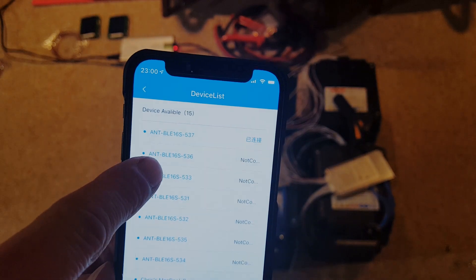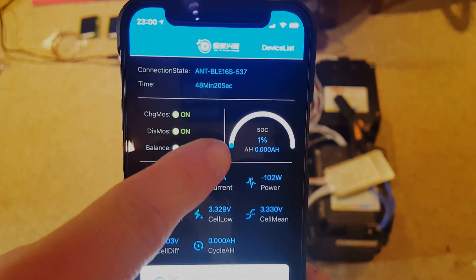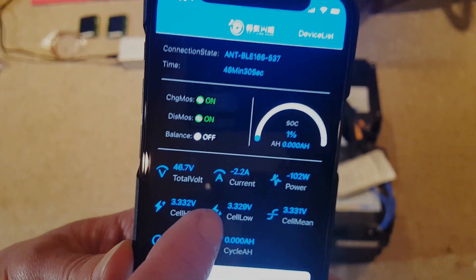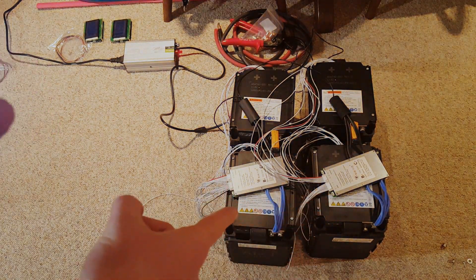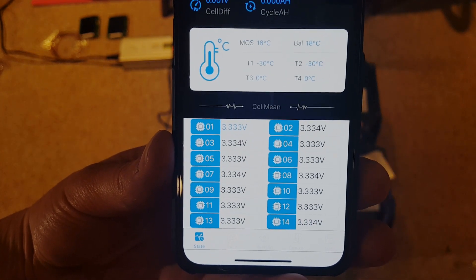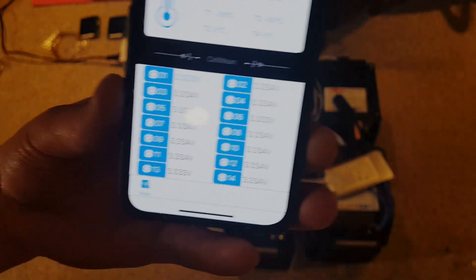I just turned the charger on. You can see we have 537 and 536 right here. Looking at the current parameters, it is charging — 102 watts going into this battery string at 2.2 amps because these are in parallel, so it's split. The 536 in parallel is getting 1.8 amps. The voltage has to rise in one string to spill over to the other, which explains the lower amperage. These are still really in balance from when they came out of the pack, even after sitting in the garage since the teardown.